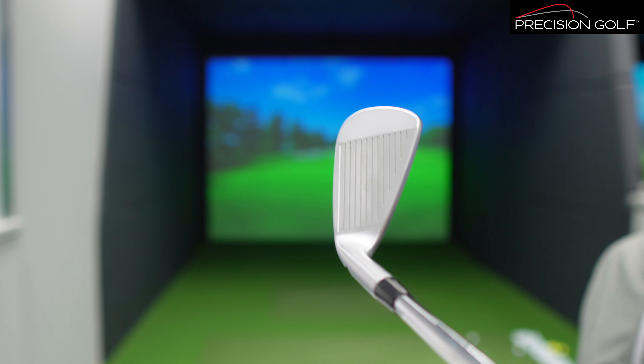From a club-building perspective, the tungsten toe weight helps fine-tune swing weight very accurately — it gives us a tool on the external side of the head rather than having to use mass inside the hosel.